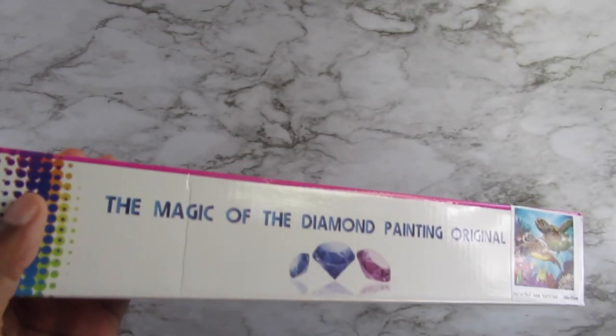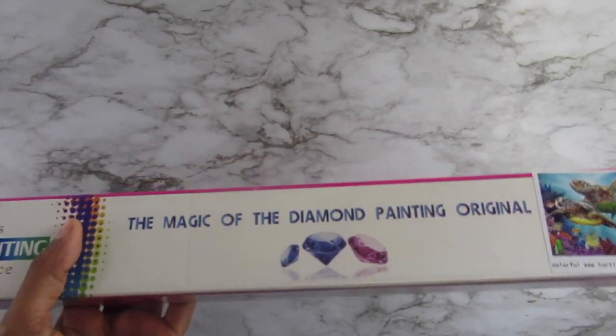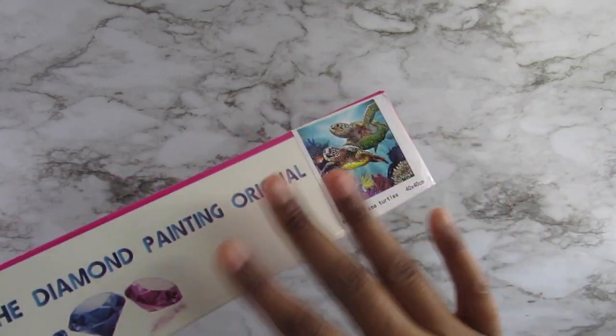With this kit, they have the sizes listed in inches, I believe, so I didn't know it was going to be a 40 by 40, but I'm glad it is because this is my go-to size anyway, so I'm okay with it.